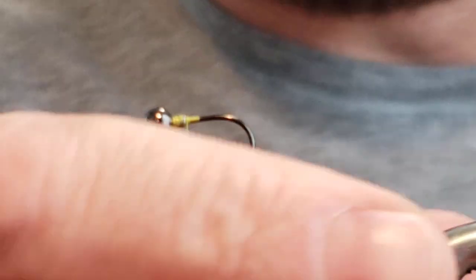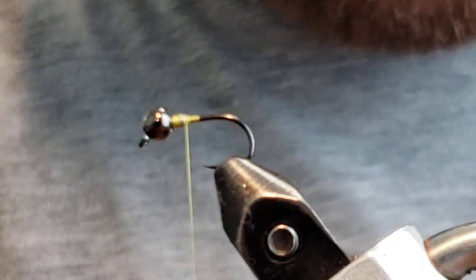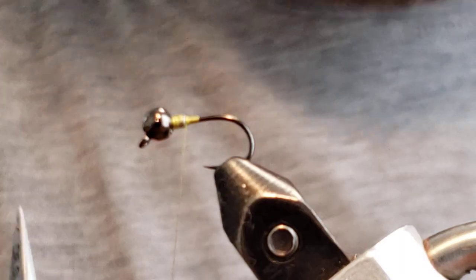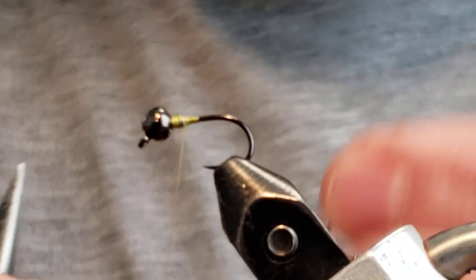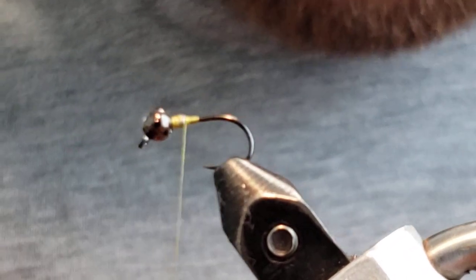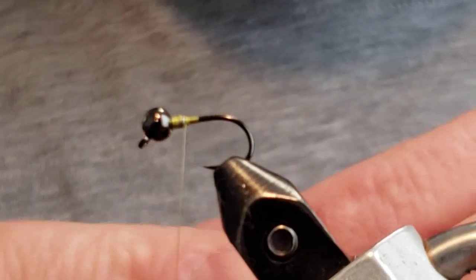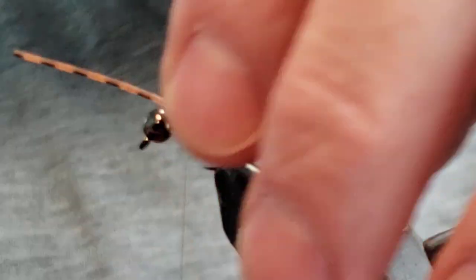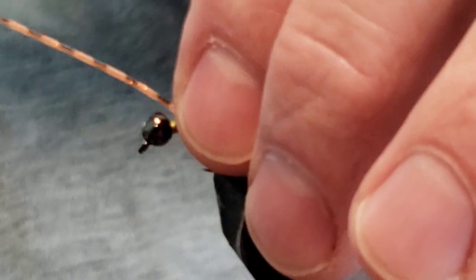Take your leg material, rip one leg off, fold the strip in half, and cut it right in the middle. Each half is good for one fly. Cut off a piece about an inch and a half to two inches — that's our starter piece for the tail/legs. Get it right about in the middle and pull it up against that lead dam.